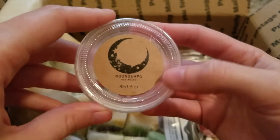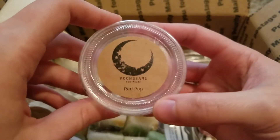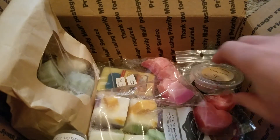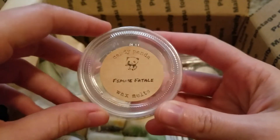This is Red Pop from Moonbeams Wax Melts — just like a fizzy strawberry soda scent. Not as strong as I would have hoped and didn't last for a super long time. I melted the other half in my living room and it just didn't last super long. It was fine but I don't think I would reorder this.